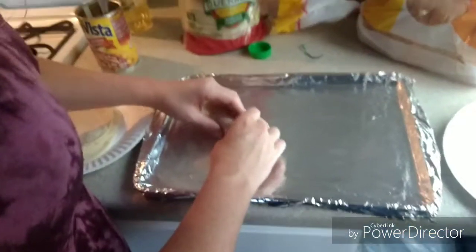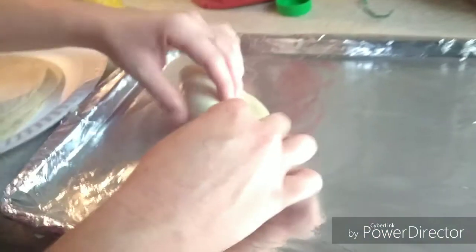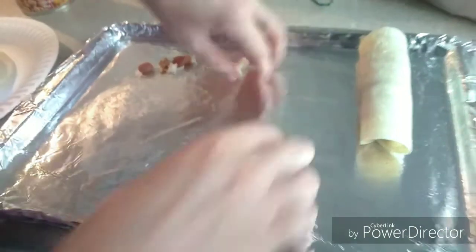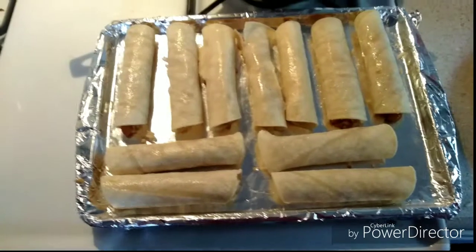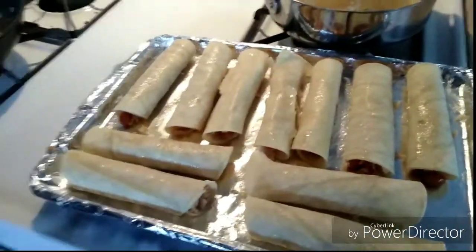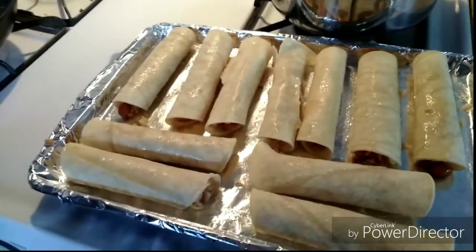These are going to be pretty fat taquitos, but definitely taquitos. So I just finished rolling the taquitos — they're looking really good. I put some canola oil on the top of them just to help them stay cooking and whatnot.